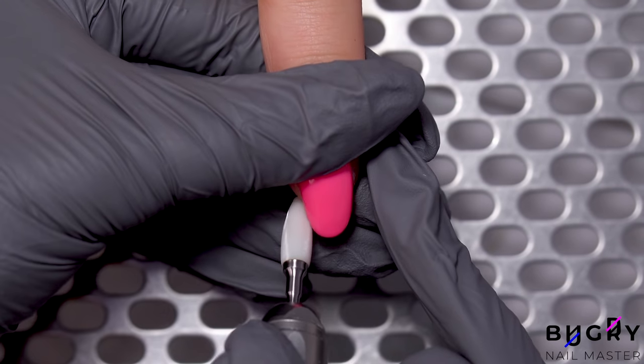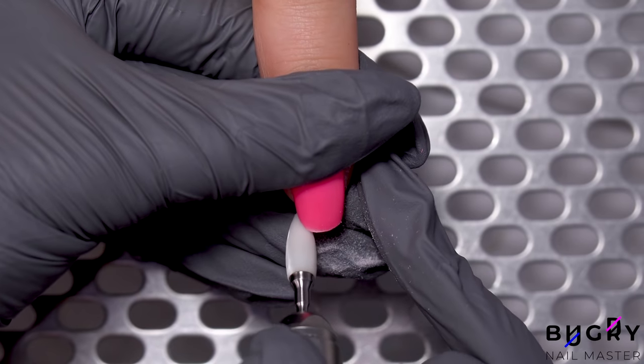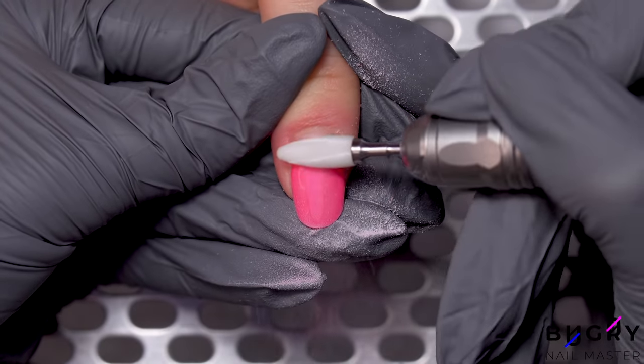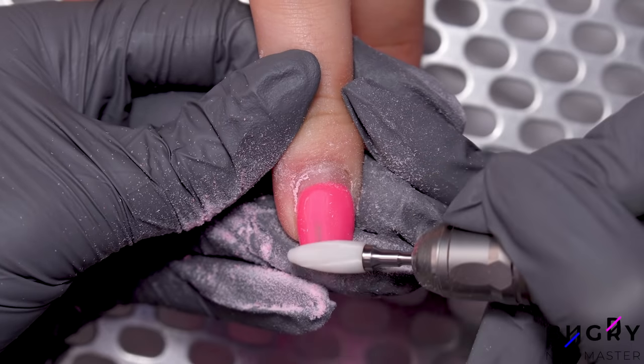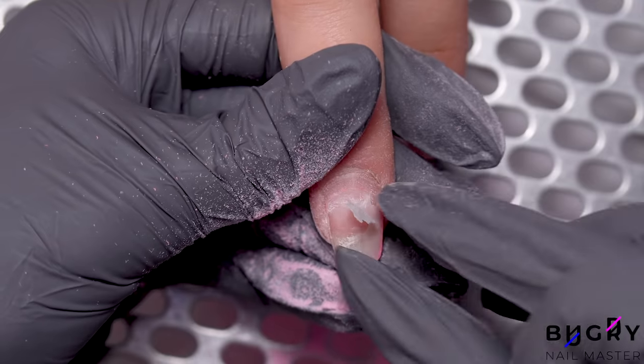I'm getting straight to work by removing the old coating. My client is a hair stylist, so her hands are either in gloves or exposed to a lot of water. Therefore, there is a little lifting, so I'm taking care of that and proceeding to our cleanup.